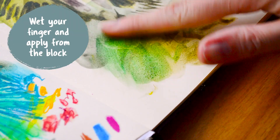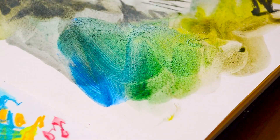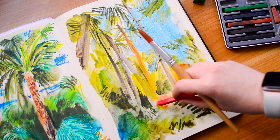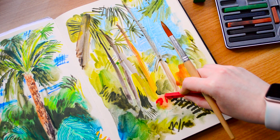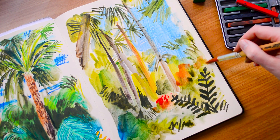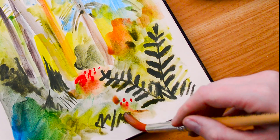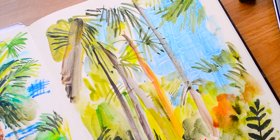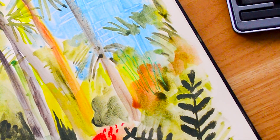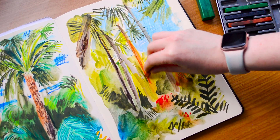I wet my finger and put it straight onto the Inktense block and then onto the page to create a blue gradient, which I thought was really nice. I feel like there are loads of different opportunities with these products and although I've only spoken about a few today I really encourage you to have a play and see what happens. Art should just be about enjoyment and play — not necessarily about creating beautiful work, but having a good time, being mindful, and creating something that made you happy.